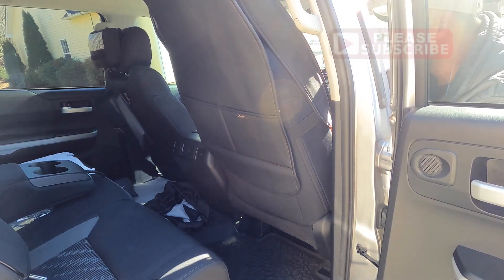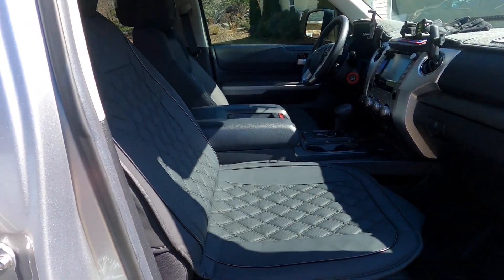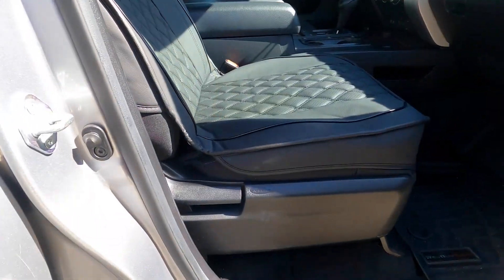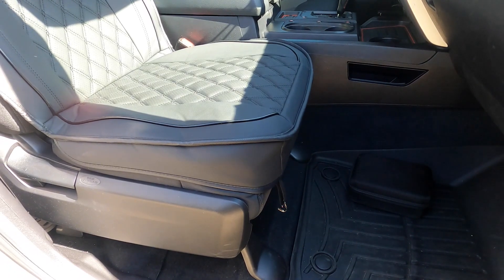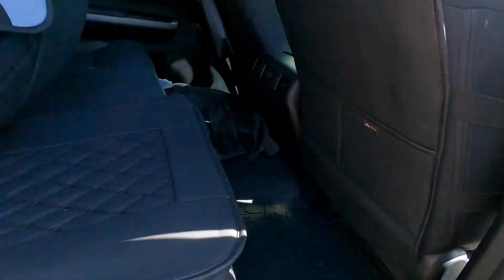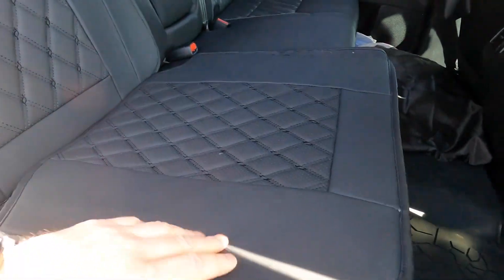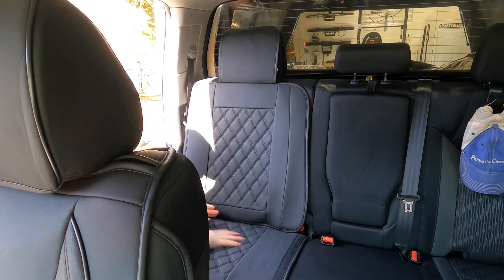So let's start with the passenger front seat. Basically it's pretty self-explanatory — you just slide the cover over the back and go ahead and put your headrest on. Those two discs that come in a bag, you shove those between the crease and the seat. You have two of them. Then you have some hooks on the front that you attach underneath — be careful not to hook those to any of the wires.